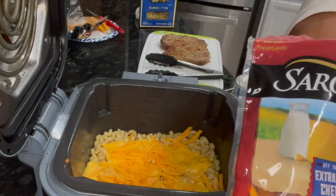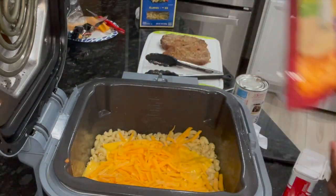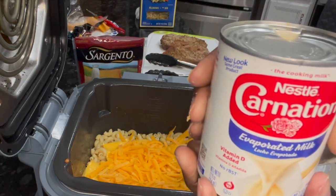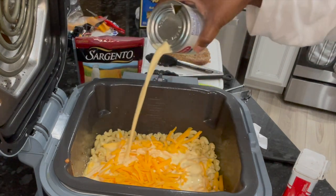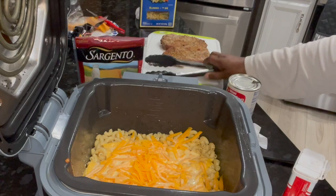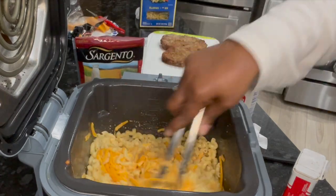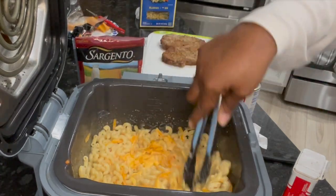We also have some extra sharp cheddar cheese — we'll throw that in. I say two handfuls should do it — there we go. And then we're going to put some carnation milk in there — that's what I usually use. About half a cup. And we're going to stir it all in — it will make its own sauce.